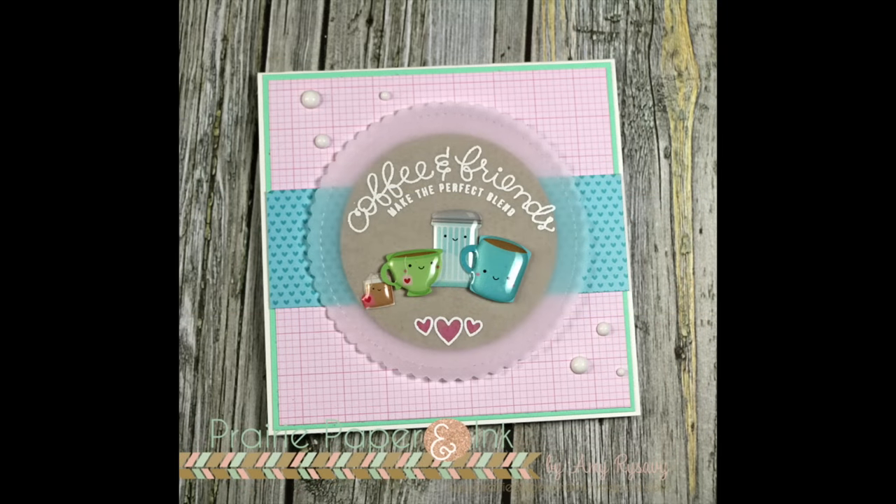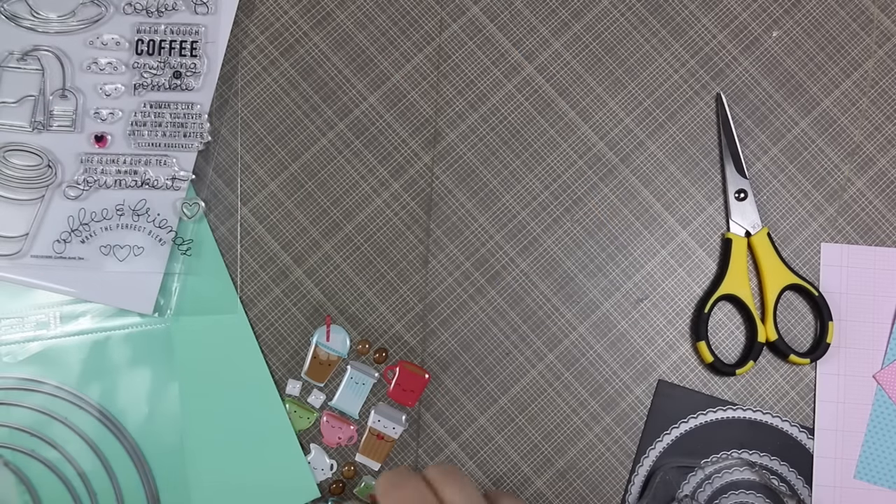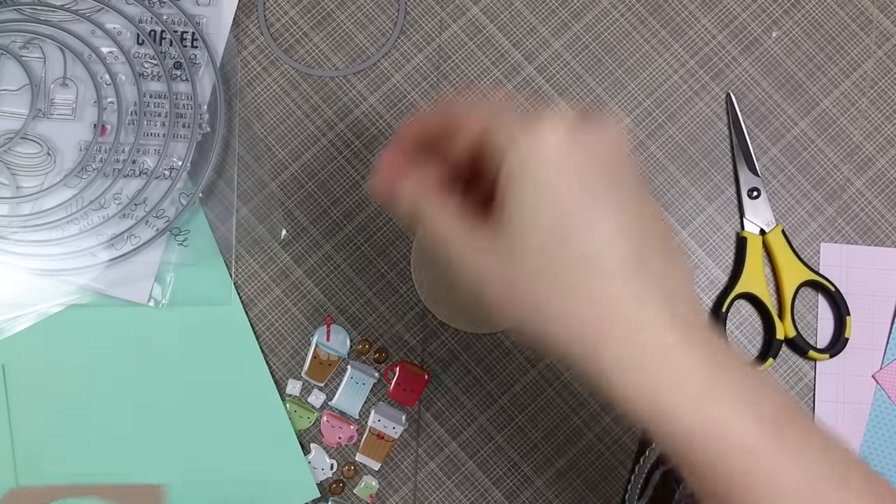Hello everyone, Amy R here with Prairie Paper and Ink, and this is my card for this week's Color Throwdown challenge, which as of filming this and doing the voiceover I am ahead of the game.